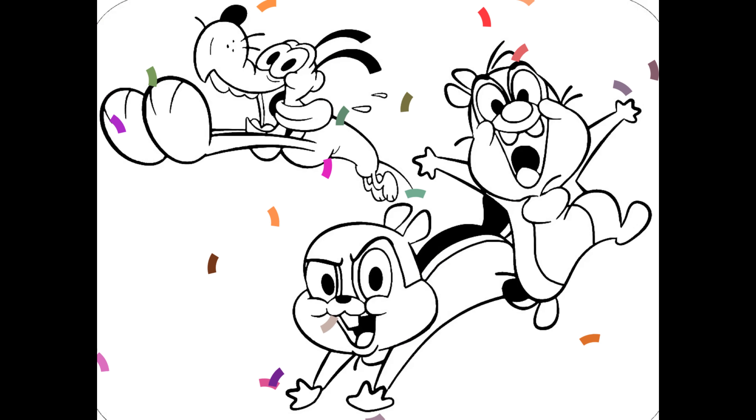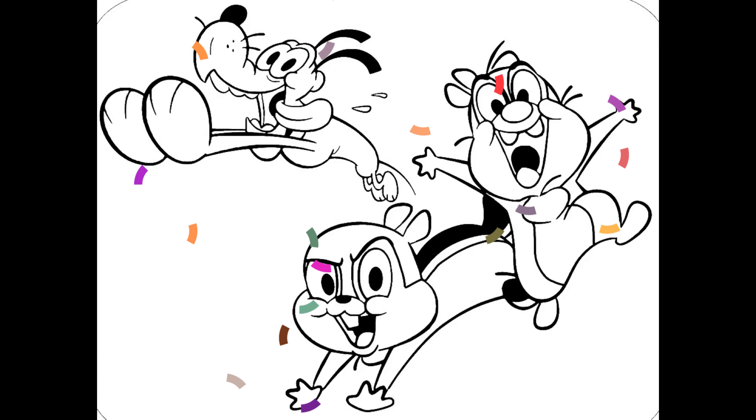In today's video, we're going to be coloring Pluto and Chippendale from Park Light. Let's get started!